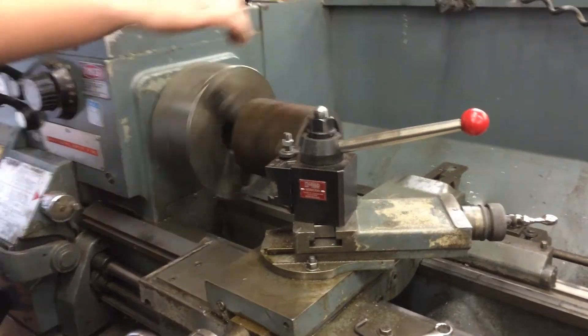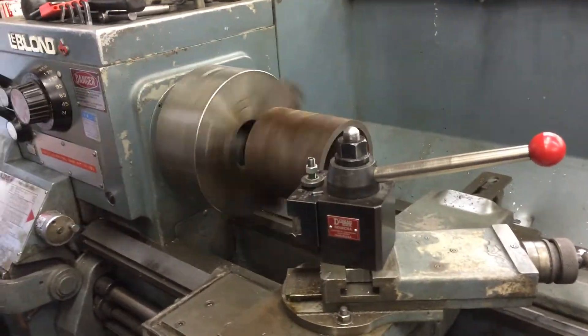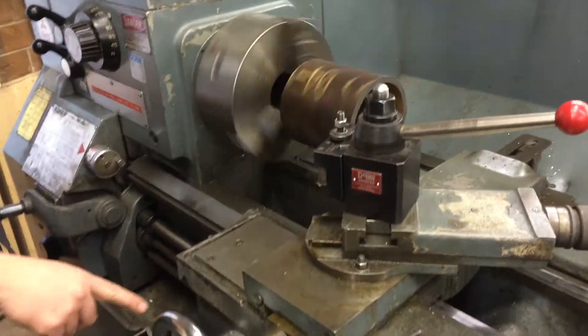So yesterday we were talking — back side, opposite. You've got to flip it around. You're driving. Let's jump up here on the handles.